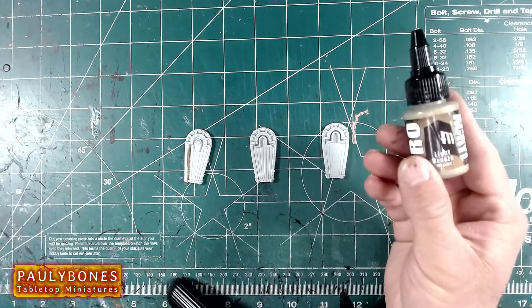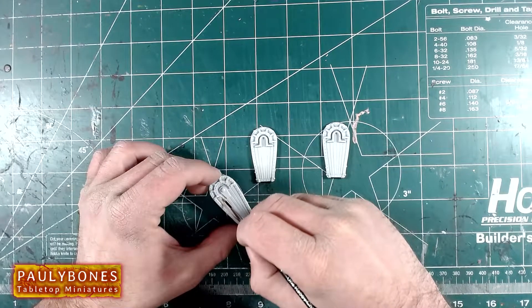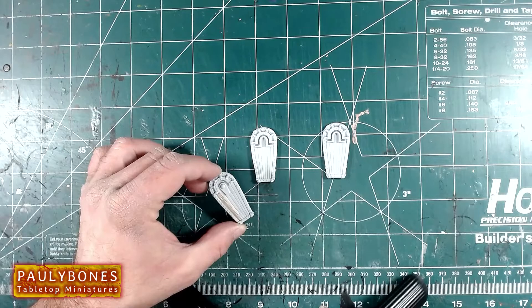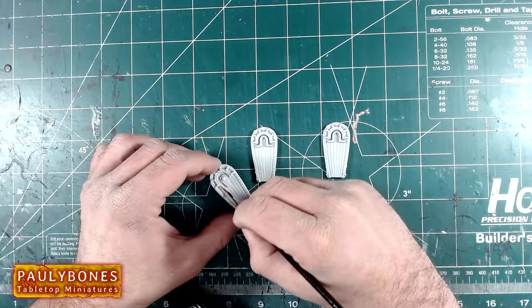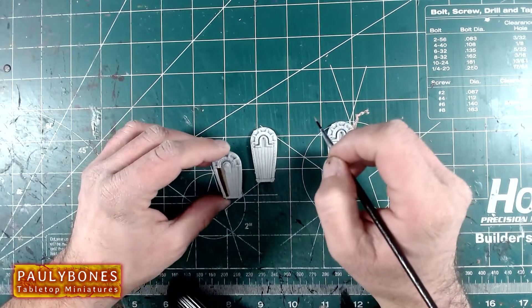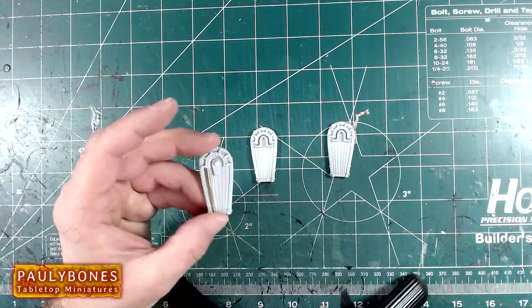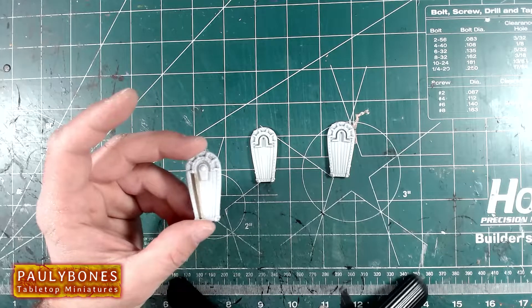The next one we're going to use is the Light Bronze, and I'm going to paint it right beside the bronze that we had in the first place. So that's the bronze and the light bronze. Guys, this paint is coming on very nicely. I'm not using water to water these things down — they are so smooth right out of the bottle.